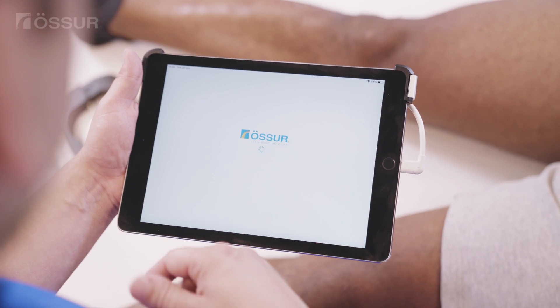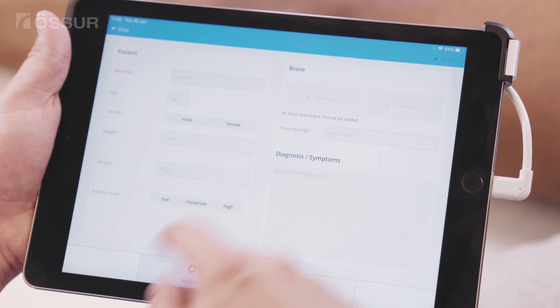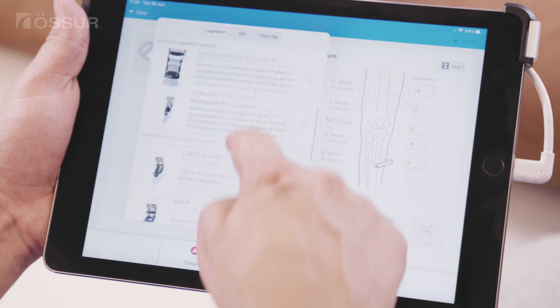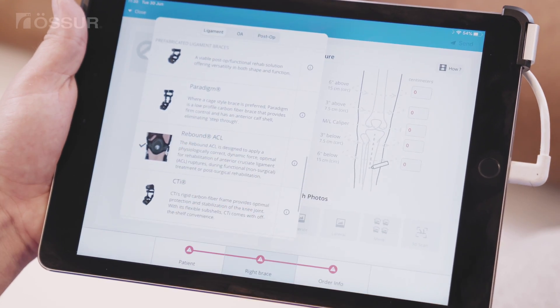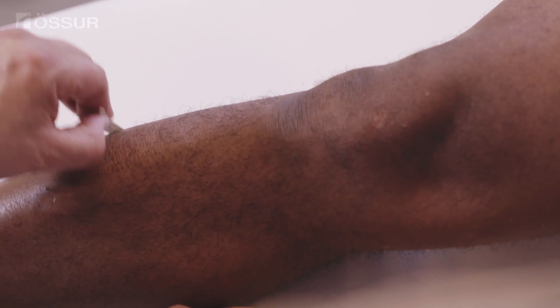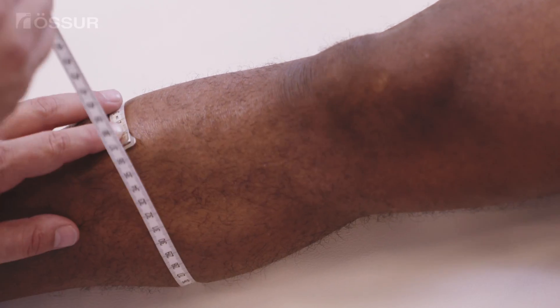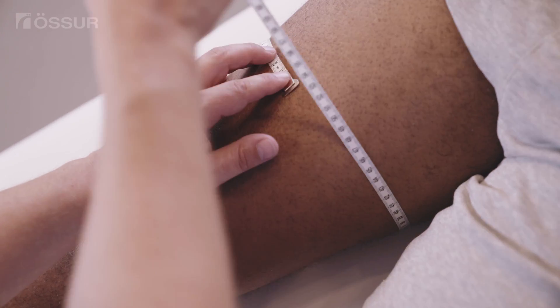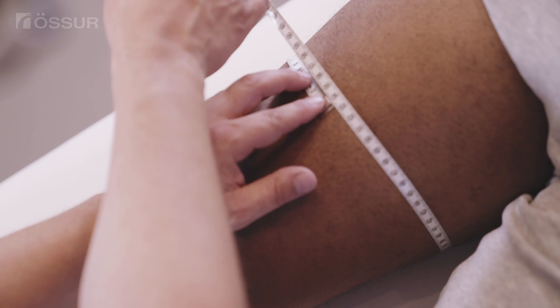To design this custom knee brace, smart measure and/or 3D scanning can be used to capture an image of the knee. In certain markets, off-the-shelf braces may be available. To determine the correct size, measure the joint width using a caliper or by taking the calf and thigh circumference 6 inches or 15 centimeters above and below mid-patella.